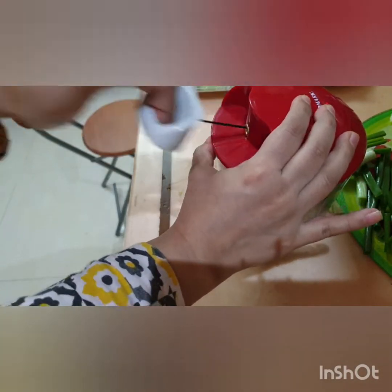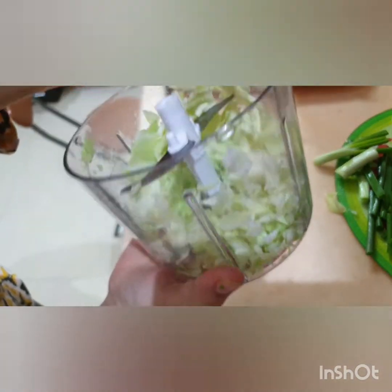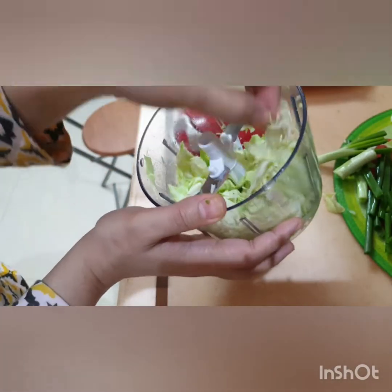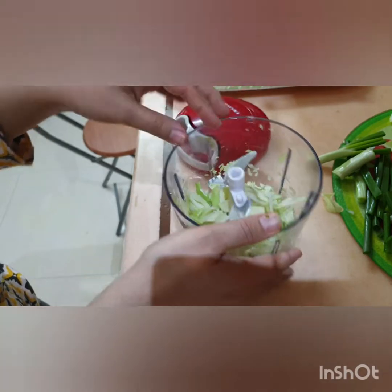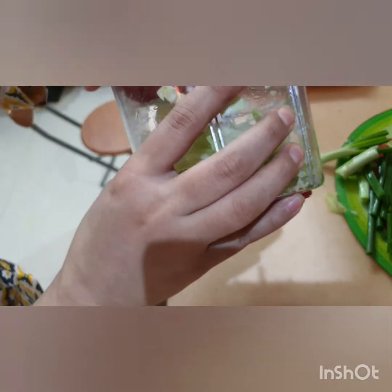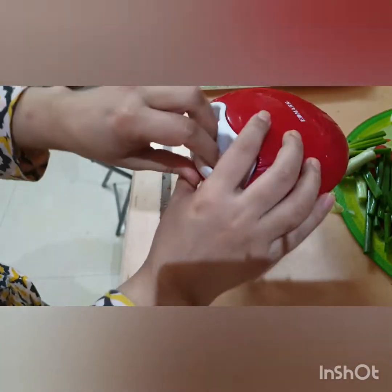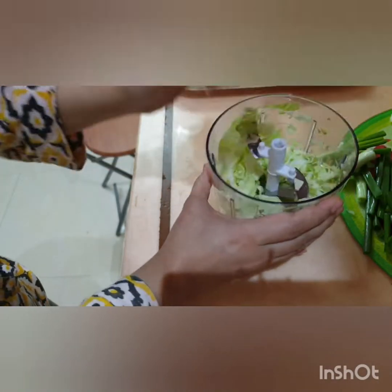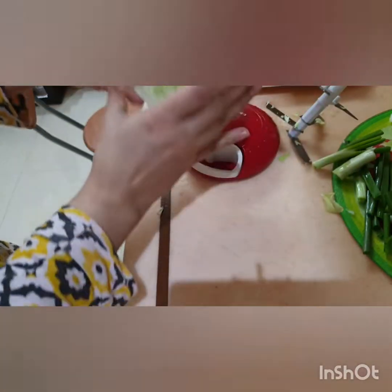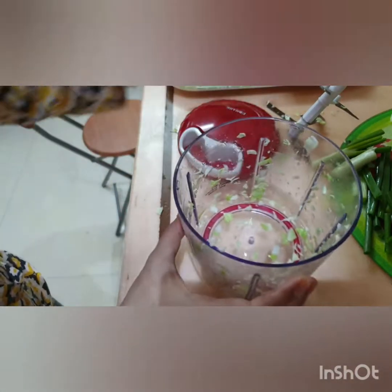Now let's start with the veggies. We will open it. This is cut from the inside — it looks good. If you want to add some more, then add some more. If you want to add more for salad, I think this amount will be enough for soup.